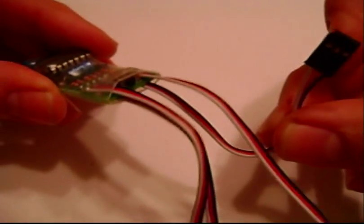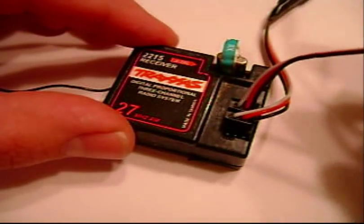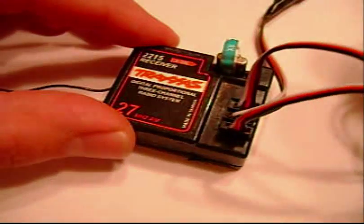Then take the bottom female plug and plug that into your spare channel, which is usually channel 3. And that is how you install it in your receiver.